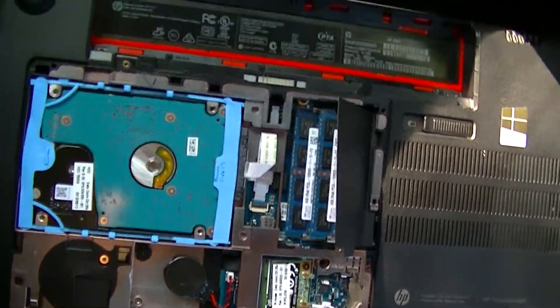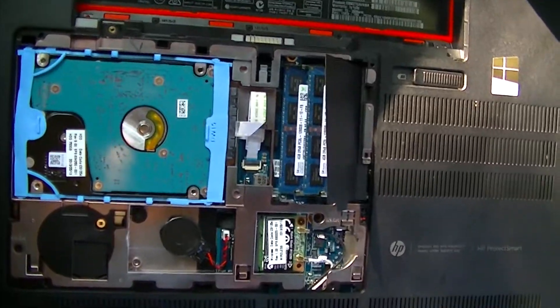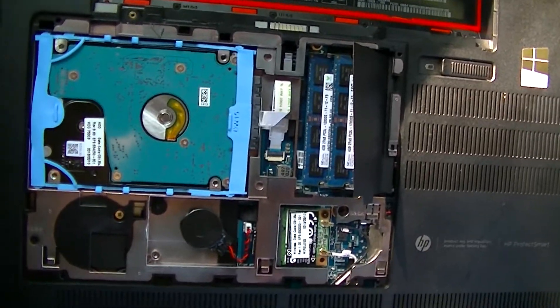Hello and welcome. We're going to do a quick RAM replacement upgrade in this HP 15.6 TouchSmart Envy. I'll put the full specs in the video description.